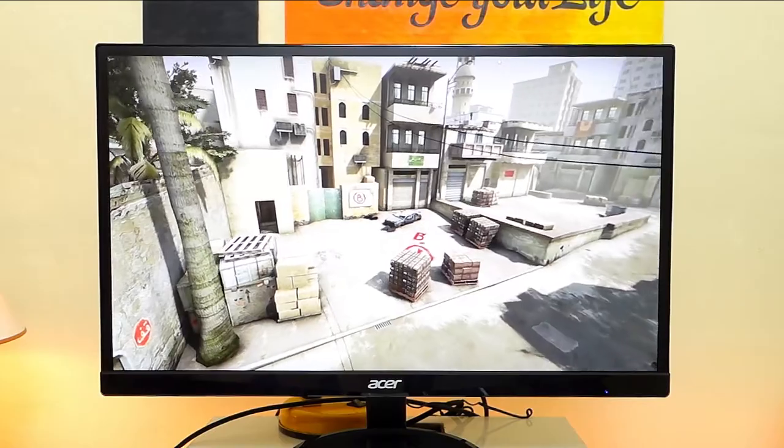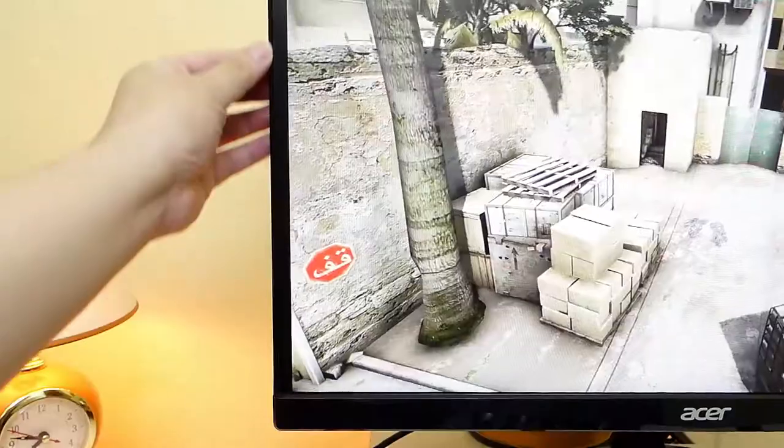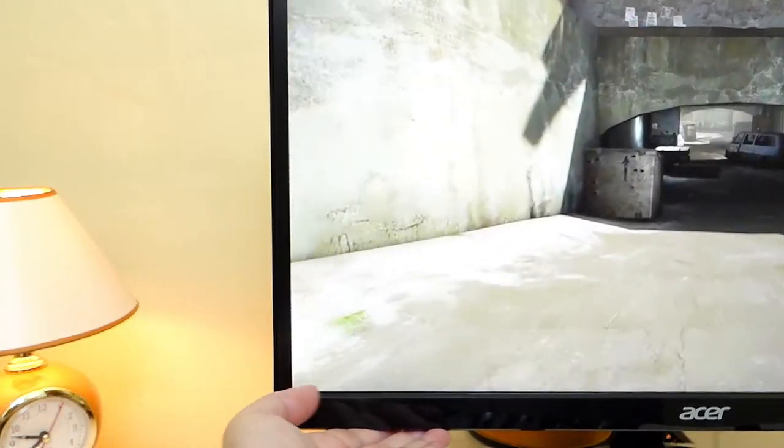This is the 23-inch model so it has a small black border around it, but the monitor itself is almost frameless with a little bit of chin here.